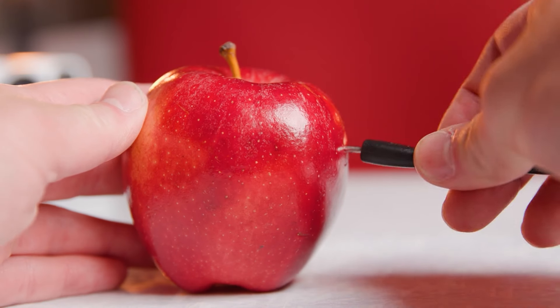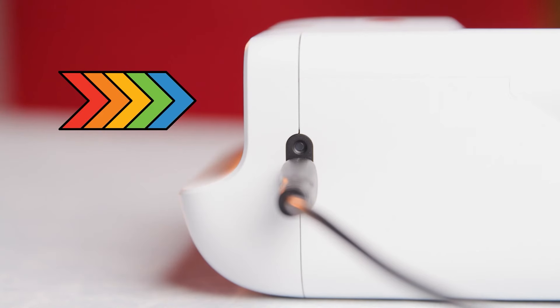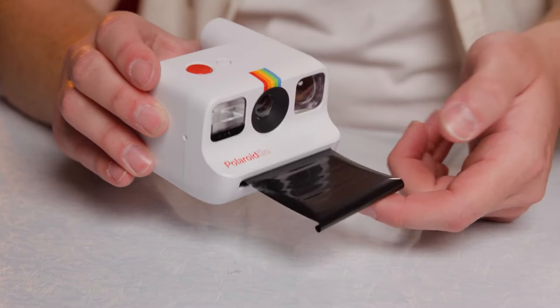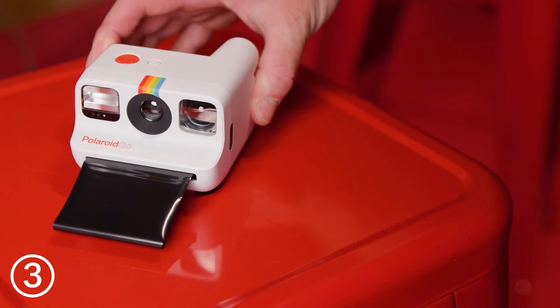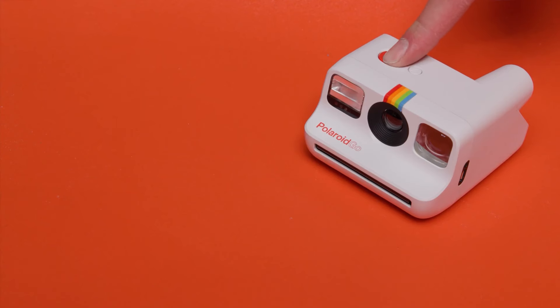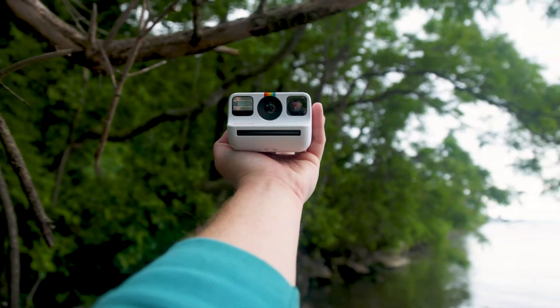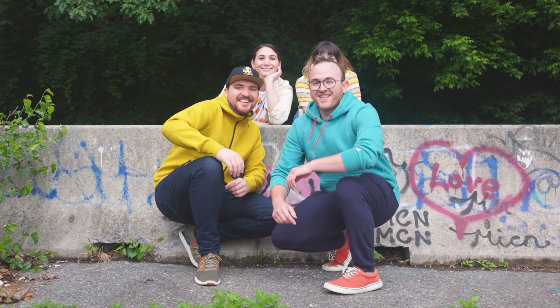The Go Gen 2 introduces several exciting features, such as a double exposure mode for creative shots and a self-timer paired with a selfie mirror, enhancing its versatility. The camera also boasts good battery life, ensuring you can capture moments throughout the day without worrying about recharging. Equipped with a 51.1mm polycarbonate resin lens and a more precise light sensor, the Go Gen 2 promises clearer and brighter images. The camera excels outdoors, delivering images with a vibrant, retro flair. However, its performance in low-light conditions isn't as strong, and there's no macro mode for close-up shots. While the camera itself offers excellent value for money, the film is relatively expensive. The Polaroid Go color film develops within 15 to 20 minutes, adding to the anticipation of seeing your captured moments come to life.